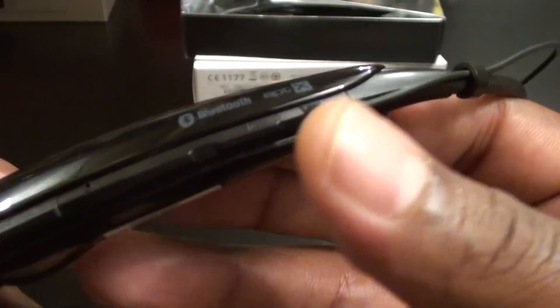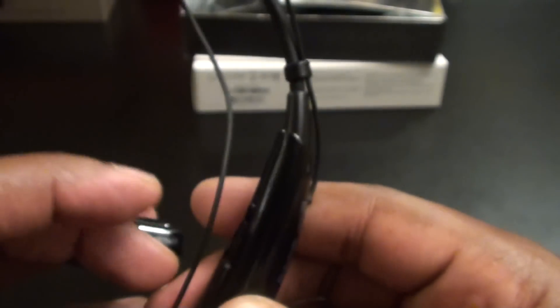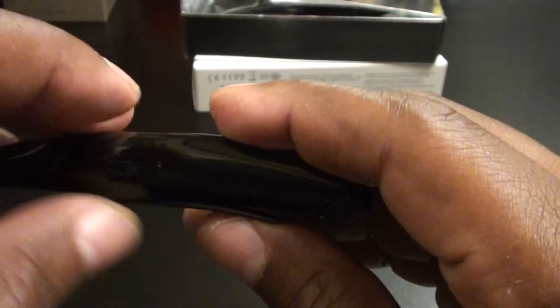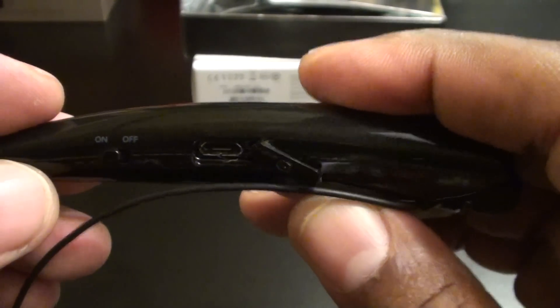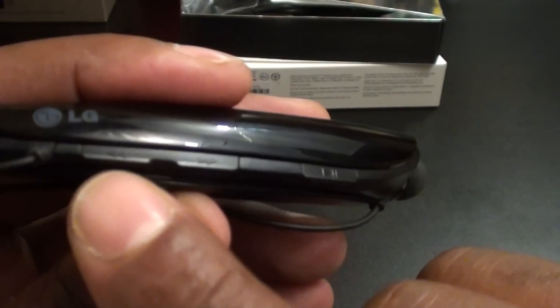On this side you've got your phone button — this will light up when you turn it on. It'll pair with my LG G3. Inside you've got the micro USB charging port under a flip cover. On the other side you've got the on/off switch, volume up and down, and your call button to answer and hang up calls. On the other side you've got your music controls — rewind, fast forward, and play/pause.